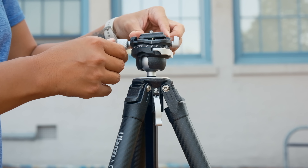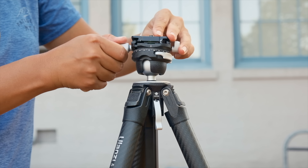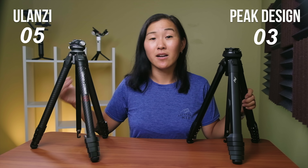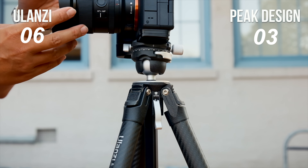The Ulanzi ball head is Arca Swiss compatible, and your L brackets and own Arca Swiss tripod plates will fit just fine without having to remove screws. However, there's no quick release for your camera — though Ulanzi did tell me they are coming out with another version of this tripod that does have a quick release built-in, so stay tuned. Which ball head is better comes down to personal preference, but I really prefer Ulanzi just for that panning feature alone. I just wish it had that quick release, which I might be getting soon.